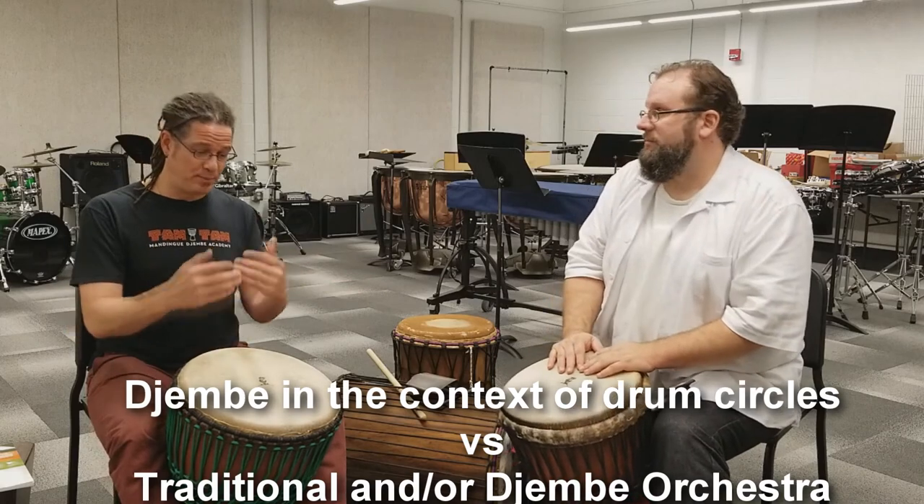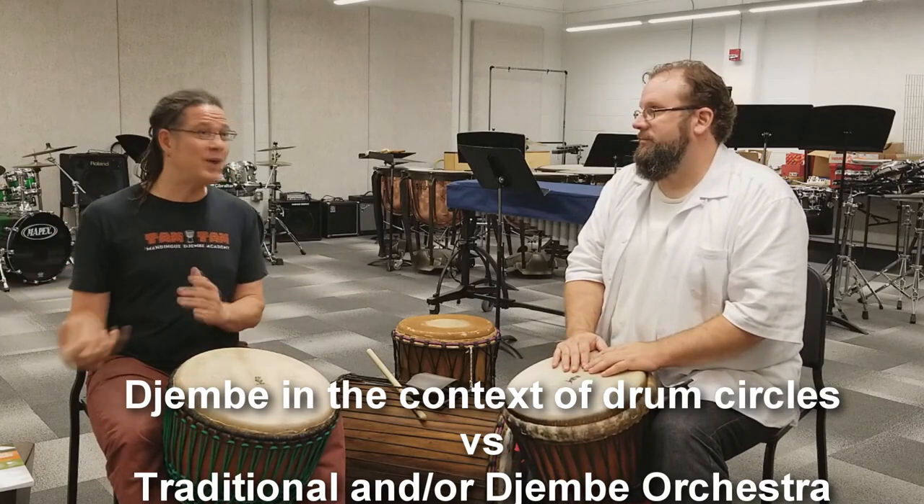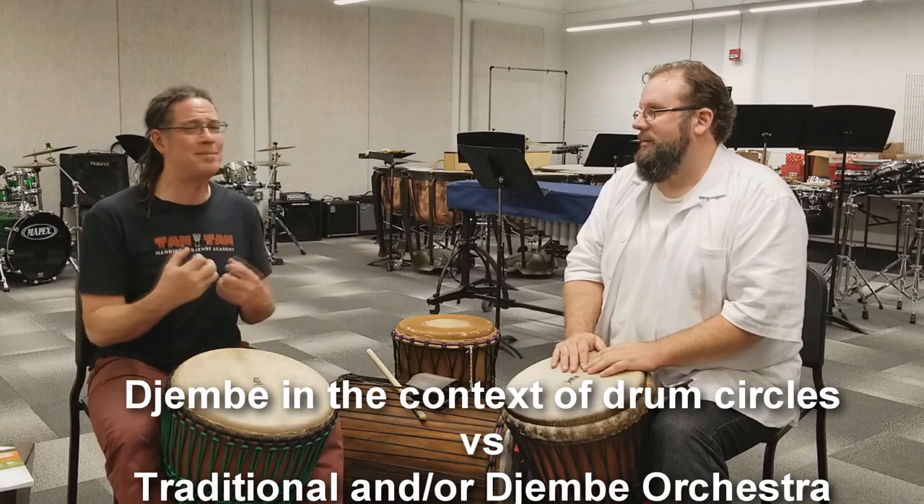Now it's time to move on — to play the instrument in a way that represents its culture and its origins. That way, when you play in drum circles, it'll be a lot better.